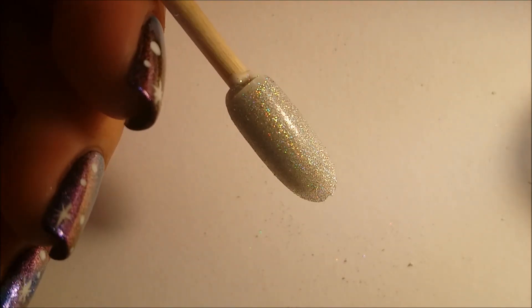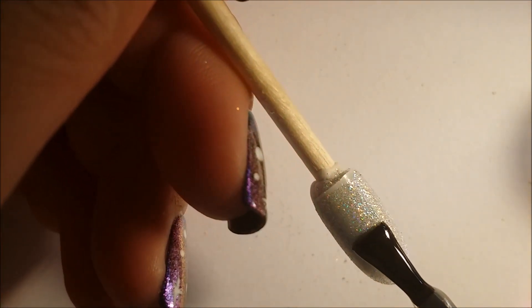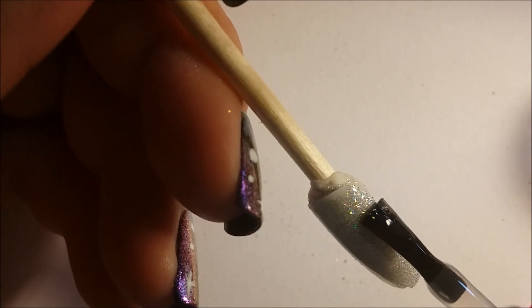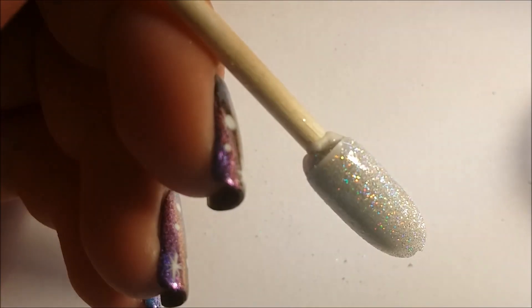Now I'm going to apply a top coat. I use this specific top coat for all my glitter work with loose glitter, because the glitter gets stuck on your bristles and you don't want that contaminating any other gel. That's why I only use this gel for glitters. I'm just going to cure that for another 30 seconds.